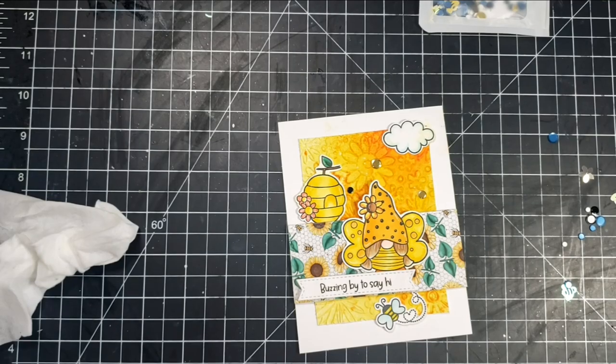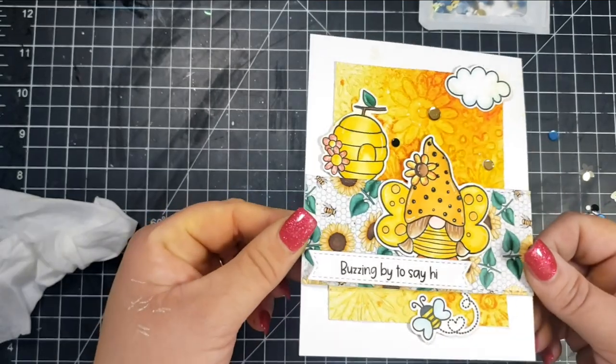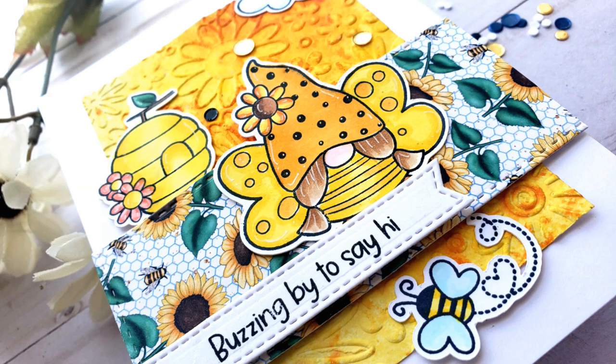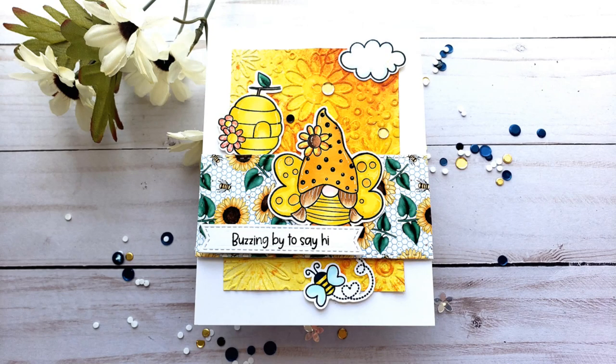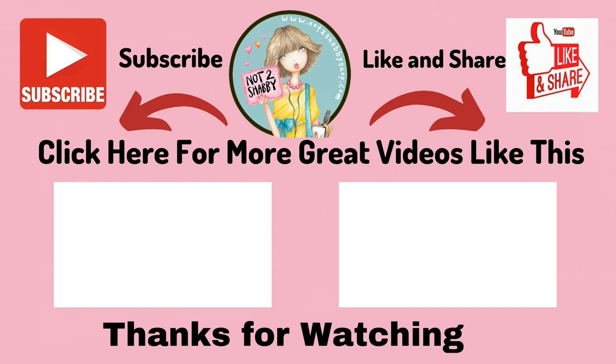I absolutely loved making these cards. They were so fun and so easy — just take the pattern paper, match the colors, and a blast. I hope you have fun with your boxes this month. Don't forget to subscribe to the Not Too Shabby channel. The design team has all sorts of fabulous projects throughout the month sharing different ideas for all the different subscriptions as well as different supplies that Jamie has in her shop. So subscribe and click on that bell as well. If you liked this video or found it informative, please give a thumbs up. Thanks so much for joining me today and I hope to see you soon!